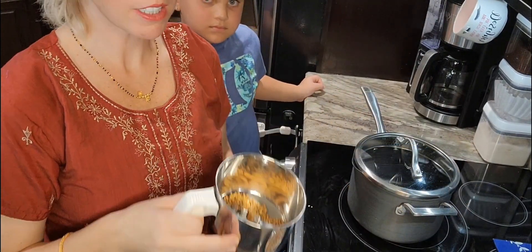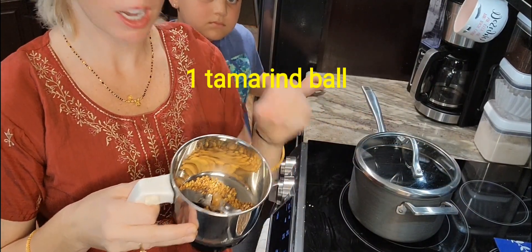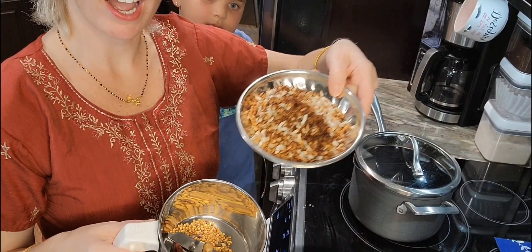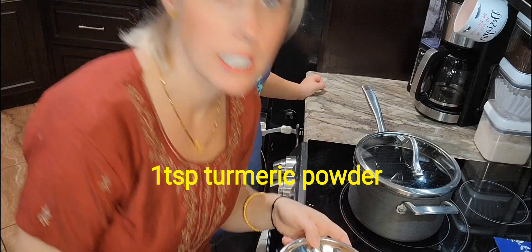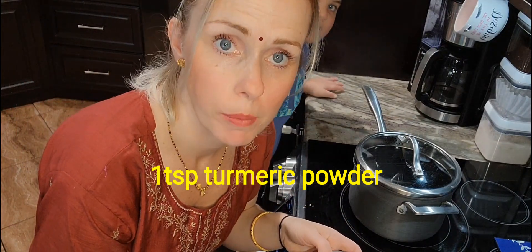I went ahead and put all the whole spices inside. I'm going to add that tamarind ball, the half of a coconut, and one teaspoon of turmeric powder. And then we'll grind. The mix has been grinded and now we're going to start with the next part of the process.